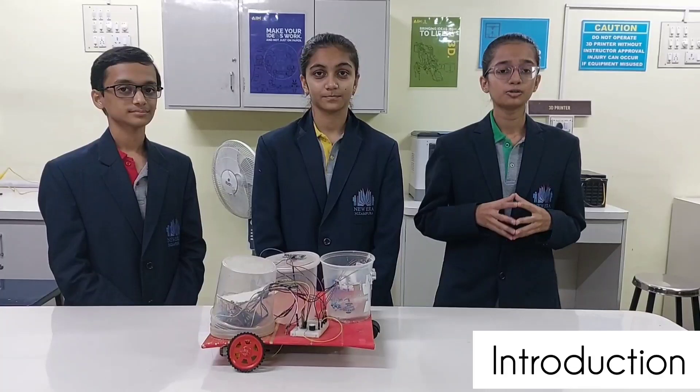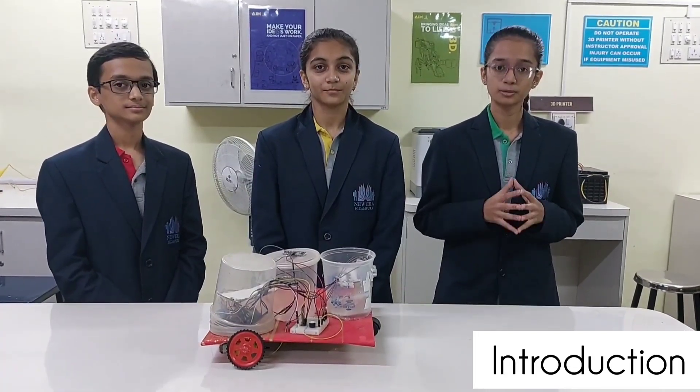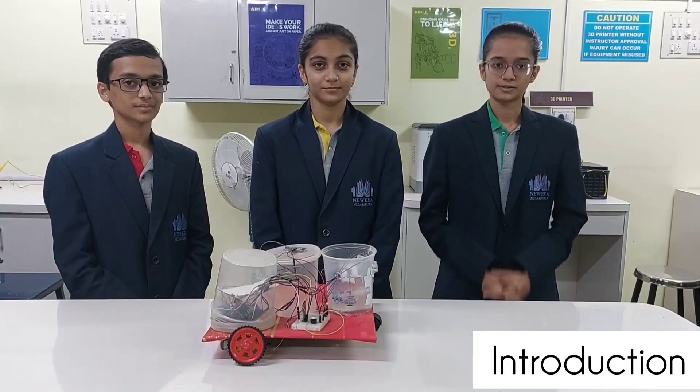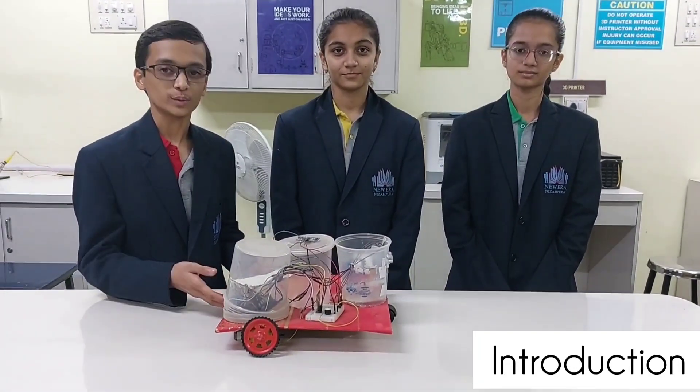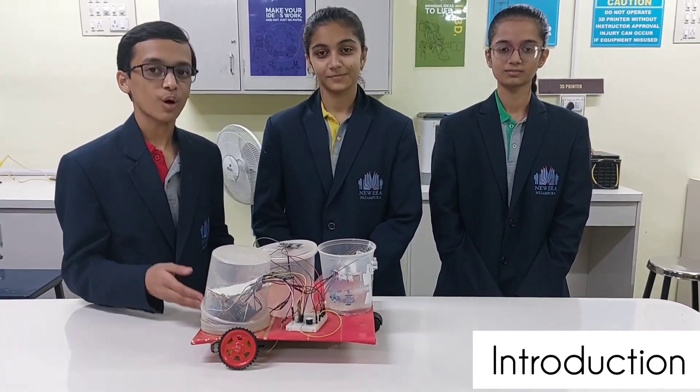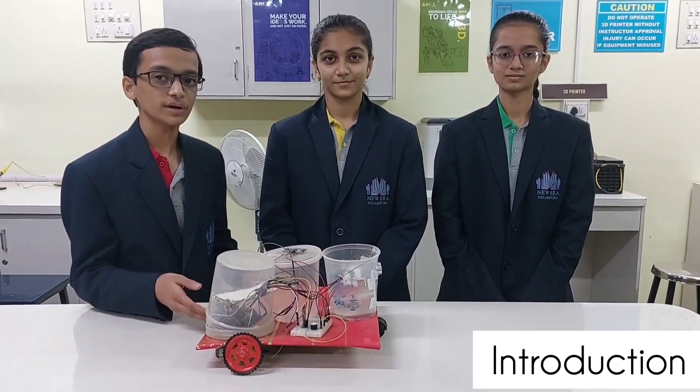So it struck our mind — why don't we make an automatic robot maid which can efficiently clean and mop the floors of the house? We now introduce our Auto Maid: an automatic obstacle-avoiding cleaner robot which can easily vacuum and mop the floor efficiently.